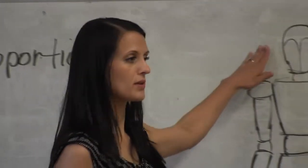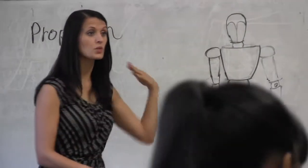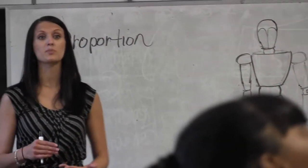If you start with a head shape, it depends on how much space you have to fill. So you want to make sure that you really plan on that.